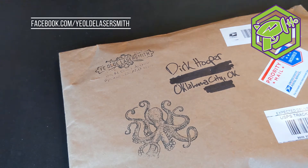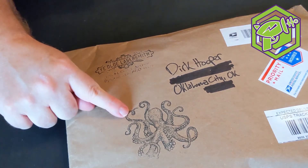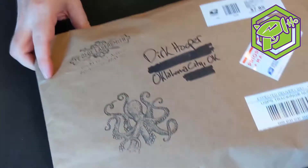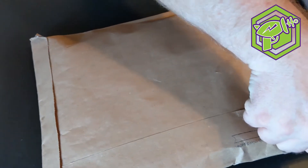As you can see, the package has this really cool octopus on it — I like that, that's a good start. I'm doing this upside down so hopefully it turns out okay. I'm going to get into it now.